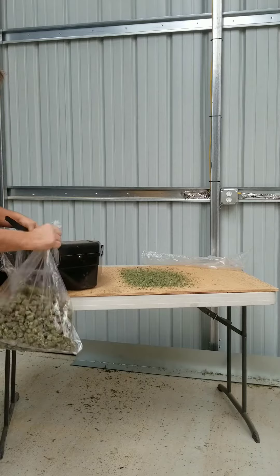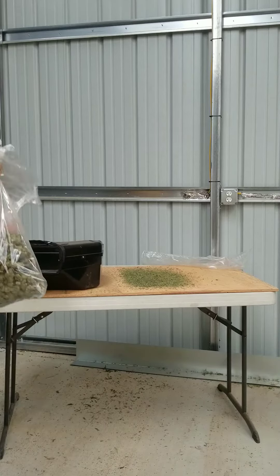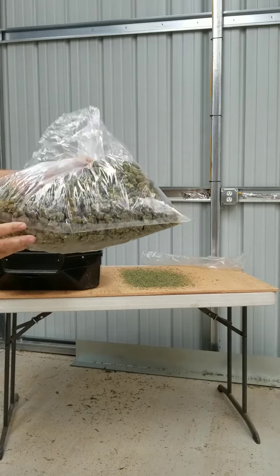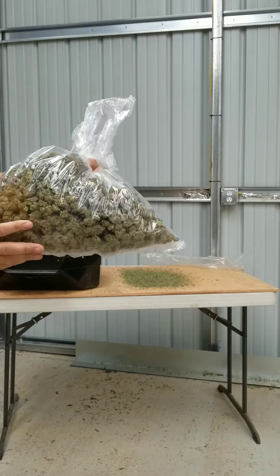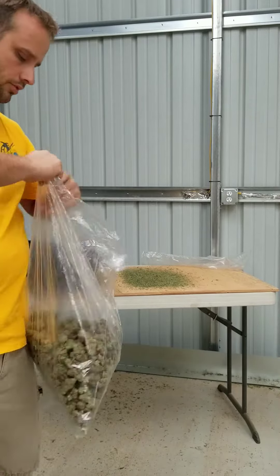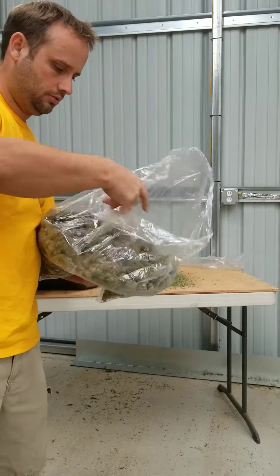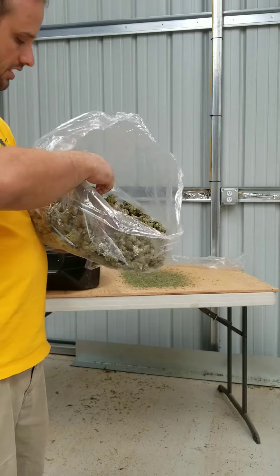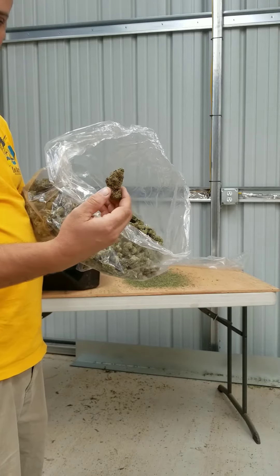Remove the strap. Boom. Shake's gone. Clean looking pound. And you've got nothing but nice buds and no shake.